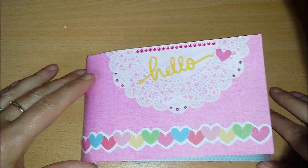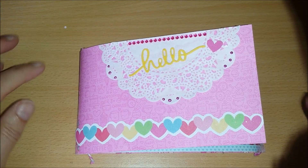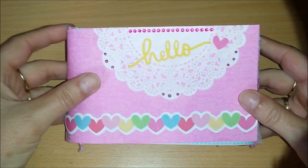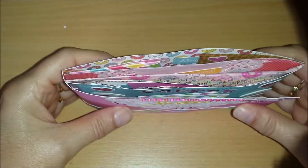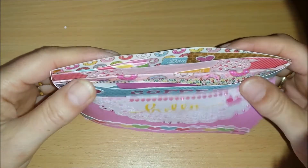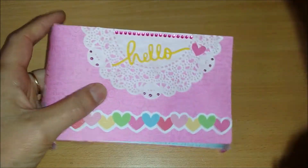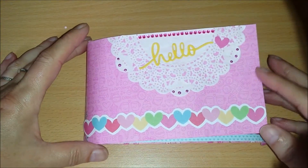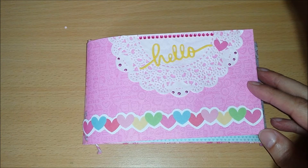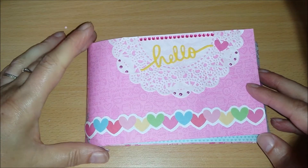Today I wanted to show you a flipbook I made for a swap with Renee from Wanna Scrap. She hasn't received this yet because I still have it here, and I'm not going to upload it until she has it. She was going to make a Chevy Chic flipbook for me, and I was going to make a Doodlebug flipbook for her.